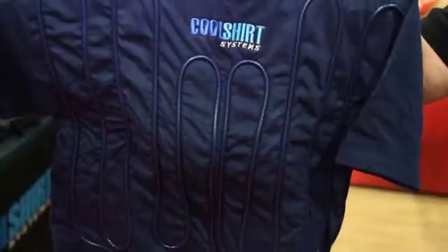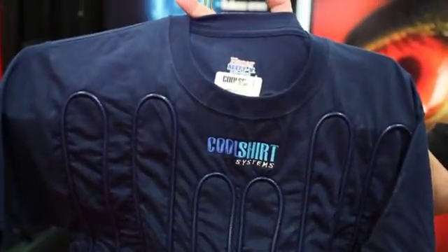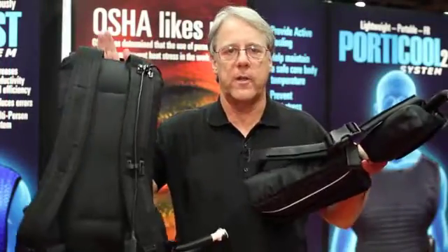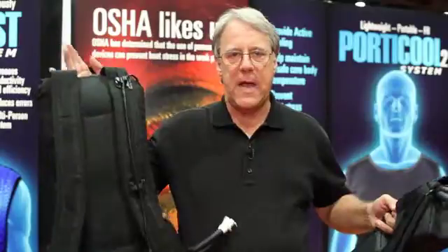The final shirt is our cotton shirt for those that are more economically inclined. It's a cotton-based shirt with the tubing sewn onto it. All of these shirts will plug into all of our portable ice-based systems. We have a variety of different coolers that we can plug our shirts into, from a bag system with a lithium-ion battery. We also have totally portable systems — waist packs and backpacks.